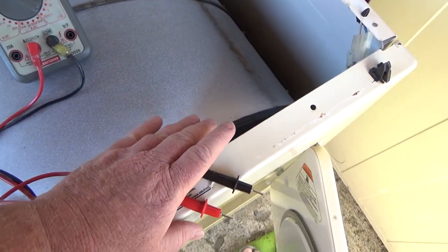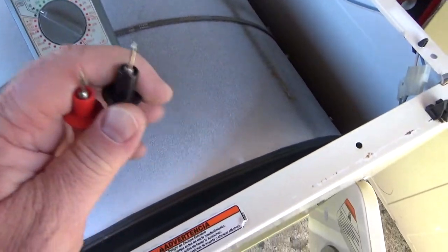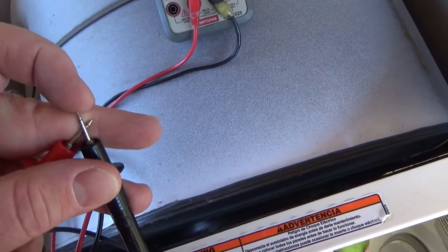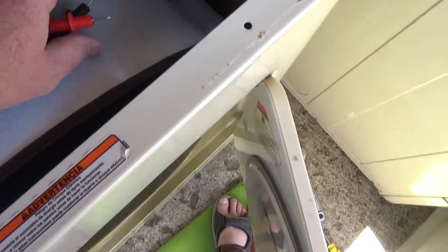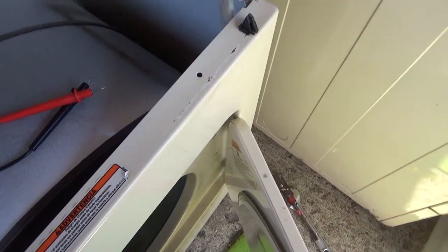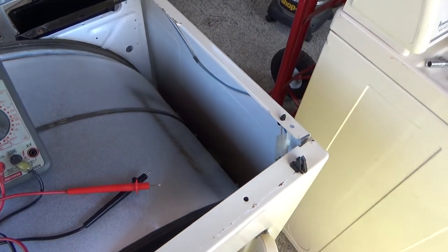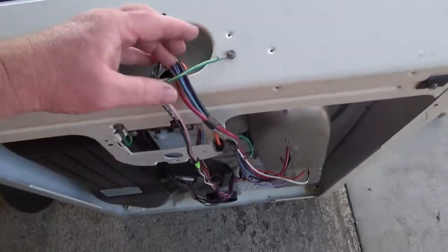Now's a really good time to start testing stuff, like the door switch. Just get a continuity tester — I like the ones that beep. Stick the leads in here, close your switch, and make sure it beeps when closed and doesn't beep when open. It would be a real bummer to put it all together without testing. You should test these components as you go along.